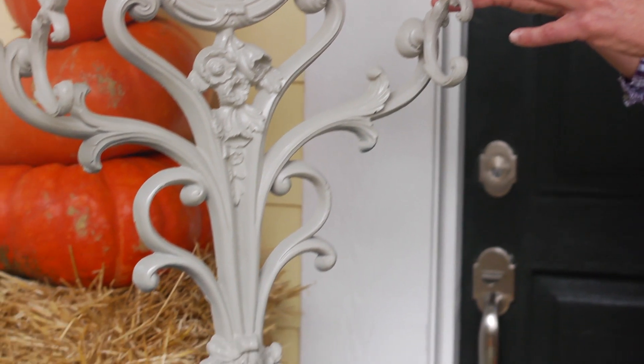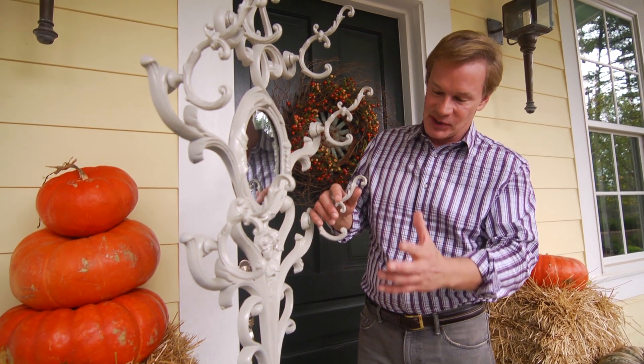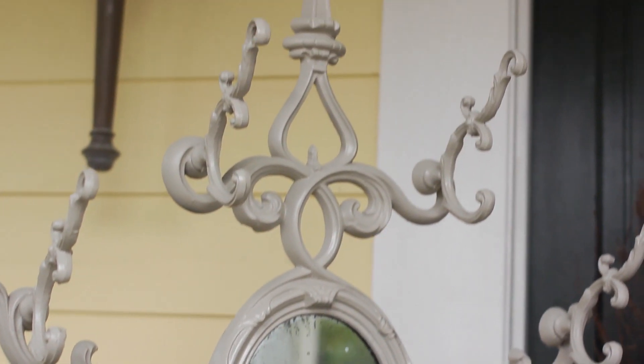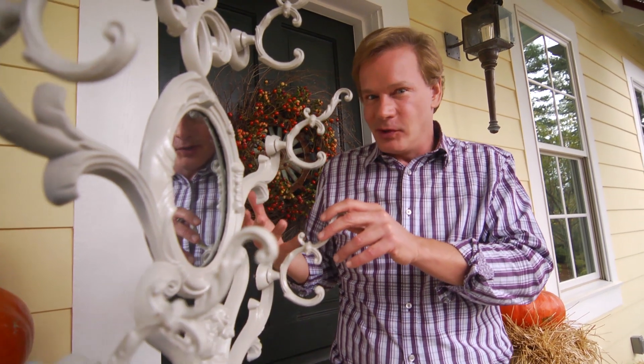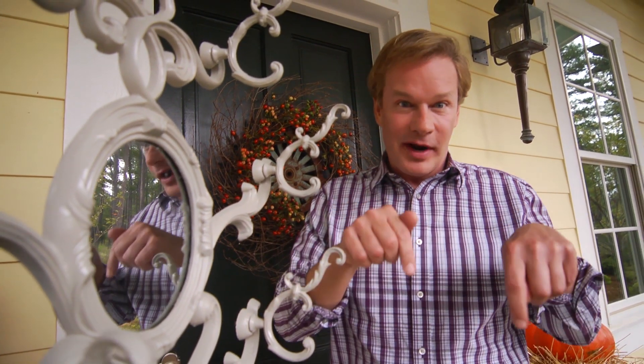The form itself creates high contrast against plain walls. You can just imagine this silhouette — I think that's what makes it so whimsical and fun. I'm going to use this in the entry hall, but it could have other uses. I'd love to hear what you think about it — send me a comment right here.